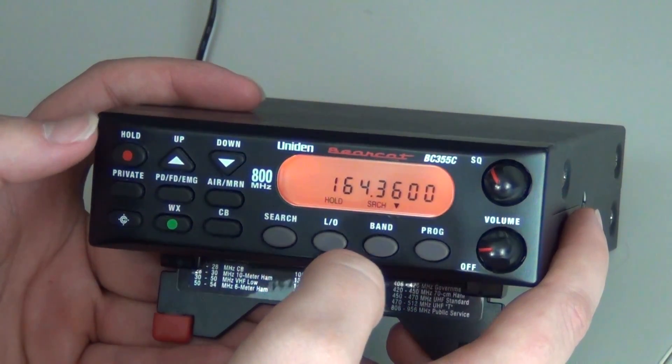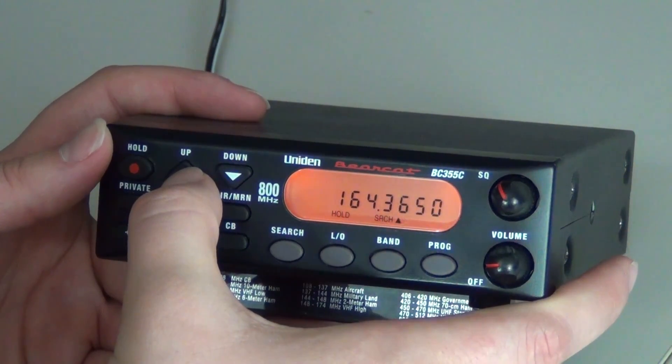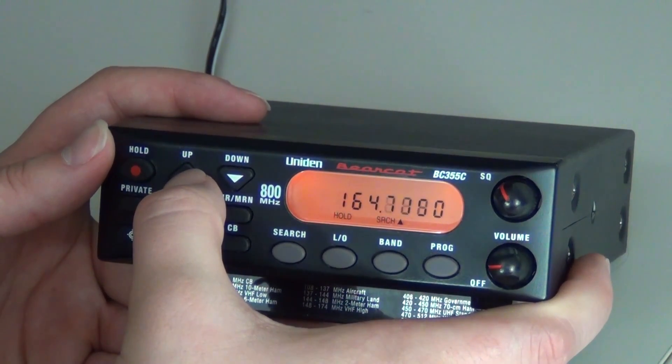You will then press Hold. You will then scroll to the frequency that you wish.